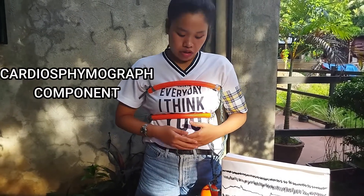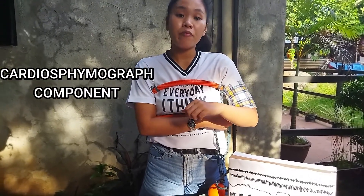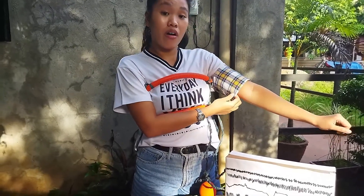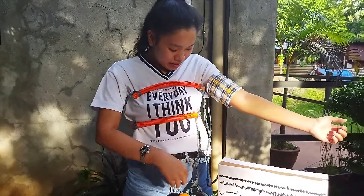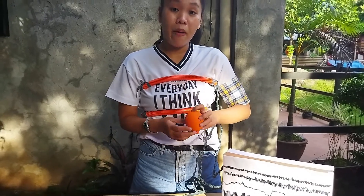Next is the cargospimograph component. This functions to record the changes in pulse rate and blood pressure of the subject. This is the improvised arm cuff — we are going to attach it to the arm of the subject. And this one is the improvised pump bulb.